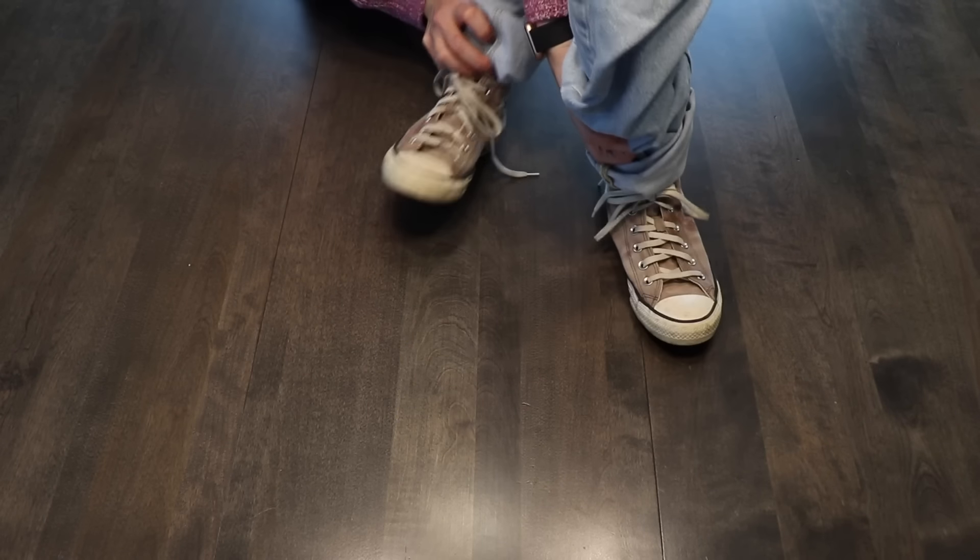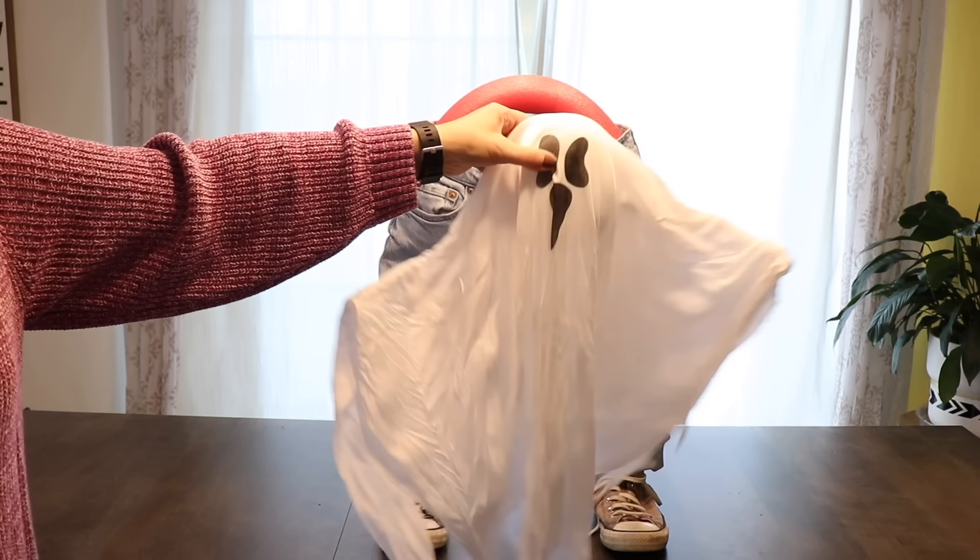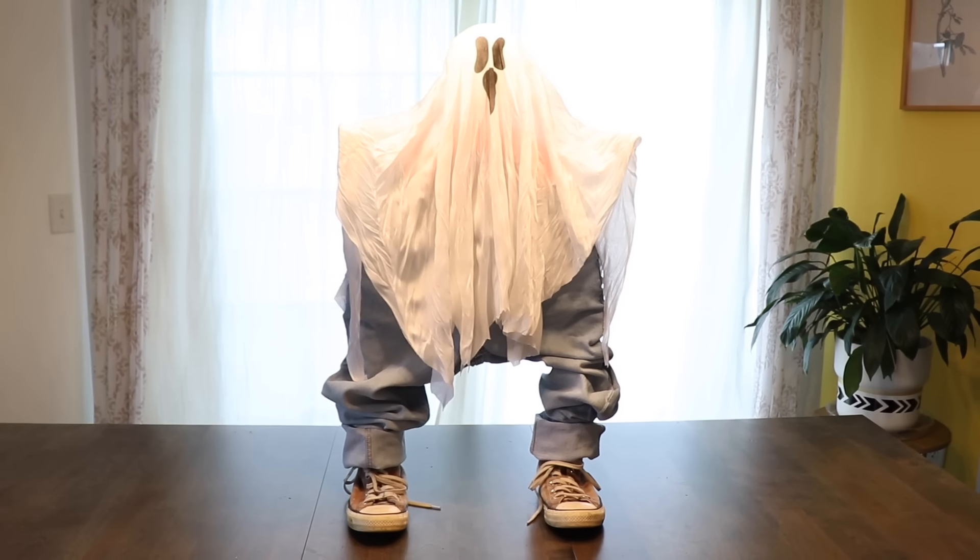Start with an old pair of pants and a pool noodle. Slide each end of the pool noodle into the legs of the pants, then roll them up a little bit so they fit. Now put a pair of shoes onto the end of the pool noodle and tie them nice and snug so they stay. Then stand this little guy up.